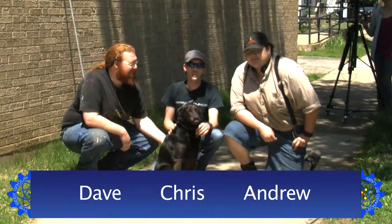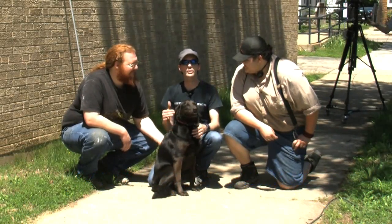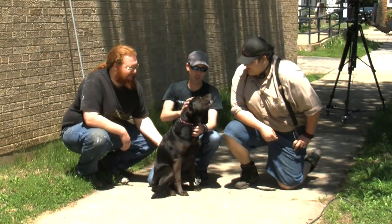Hi there guys, I'm Chris Bowden and welcome to the Geek Group. I'm here today with General B.A. and Batman, also Dave and Andrew Harwood, and Omni the Wonder Dog.